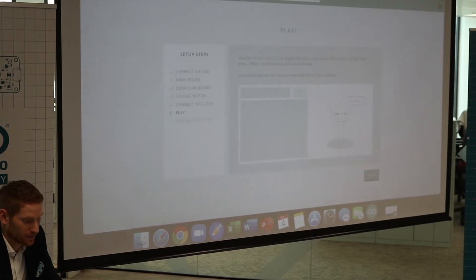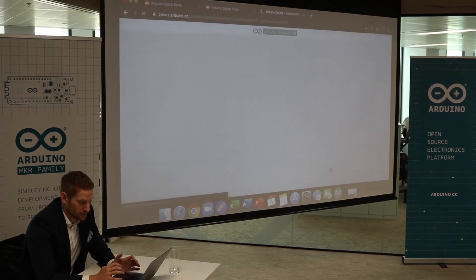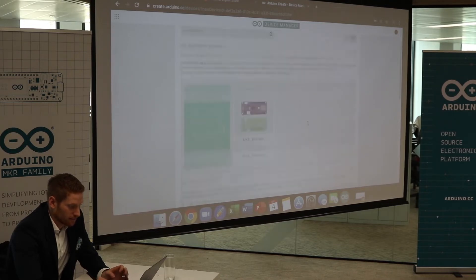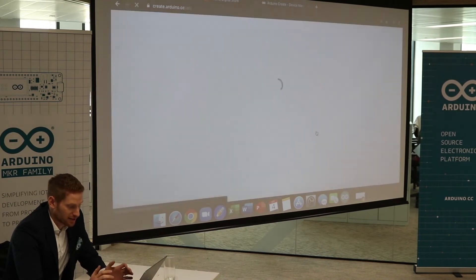Now it's connected and we're going to go to Next and go to Device Manager. As you can see, super easy — the board is connected, here you have it. Next up, I need to go to the Arduino IoT Cloud.